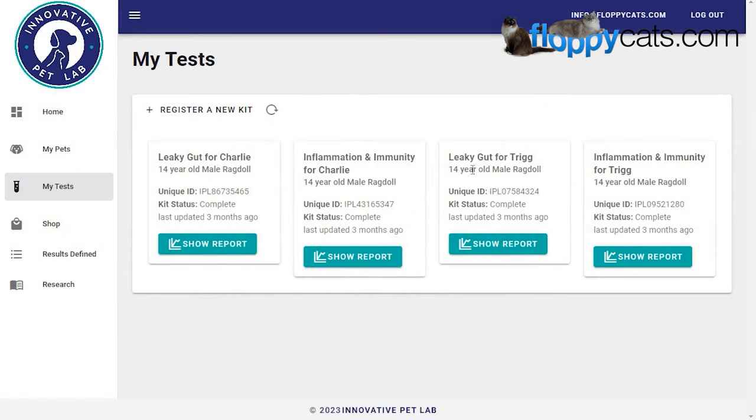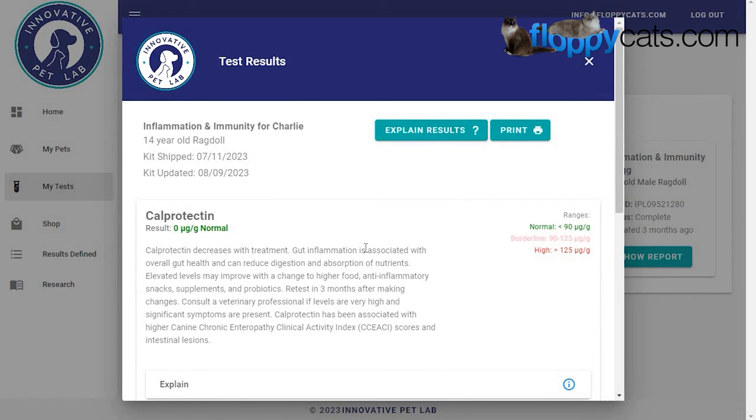Charlie and Trigg also had blood work done to test some of these same levels. There's a level in your gut for inflammation and immunity, and there's also a level in your blood. So if you're having these kinds of problems, I did this all through a veterinarian and you probably want to as well — but you can also do this test independently and give the results to your vet. That's how I know there are two ways to test: through poop and also through blood.